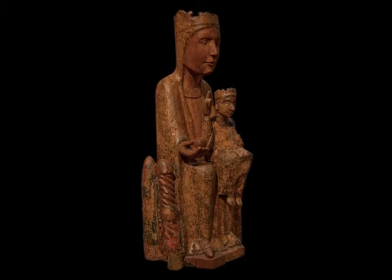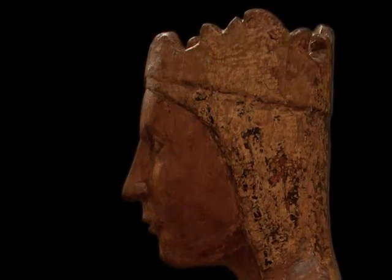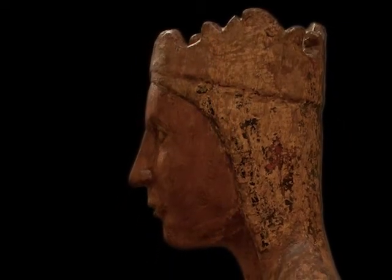In order to do this sculpture, the maker followed the model of the holy image of the Virgin of Montserrat, with which it has numerous parallels.